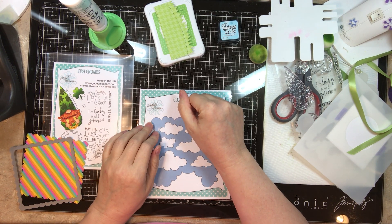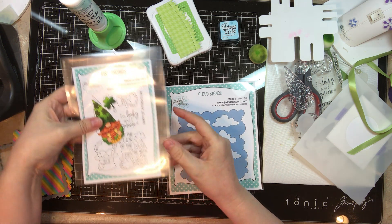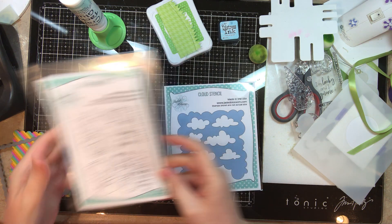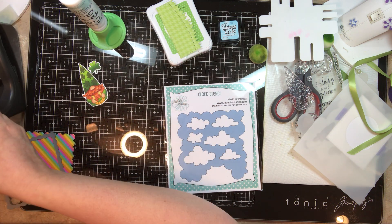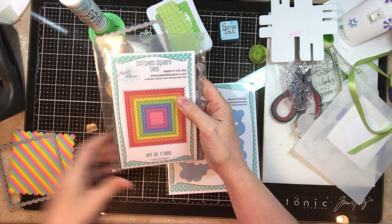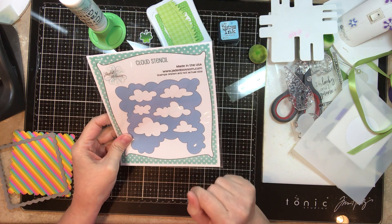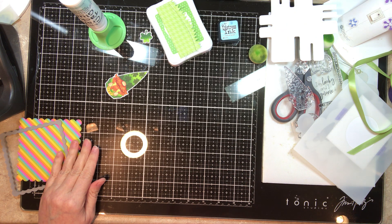Hi everyone, Leanne here and I'm going to try and make a card online, which is something new for me. I'm using the new set Irish Gnomies from Jaded Blossom — it has this adorable little gnome guy. I'll be using a sentiment from this set too, also the mushroom die set, the green grass die, the stitched and scalloped square dies, and the new cloud stencil, which is super cool.